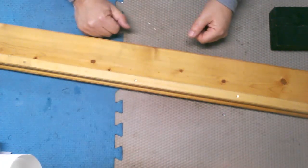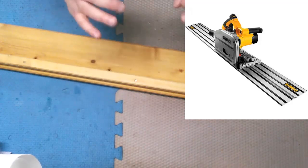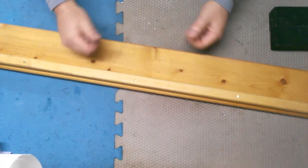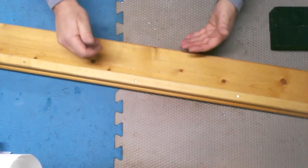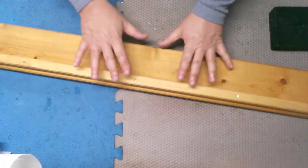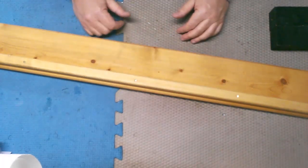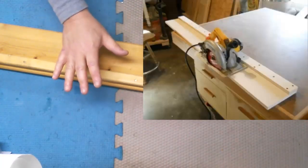For those of you that may not be aware of what a track saw is, I'm going to put some images up on the screen right now to show you. There are a lot of great track saws out there and if you have the money and want to spend it, go right ahead. For the rest of us that don't have the money or don't want to spend it because we're just DIYers, we don't use them all the time. I mocked this up just to explain it to you.